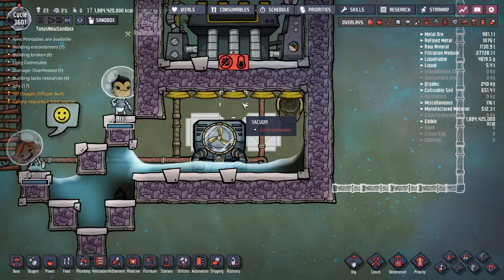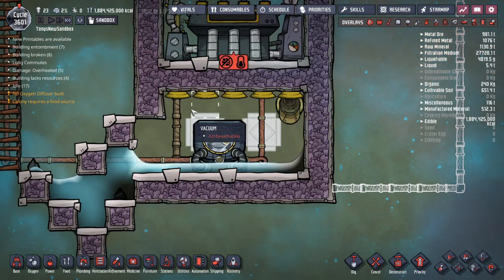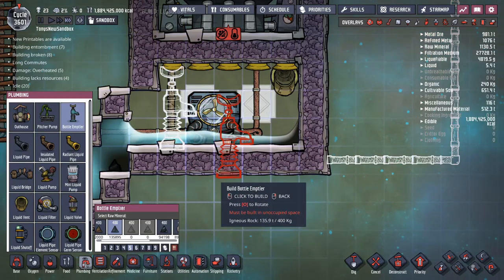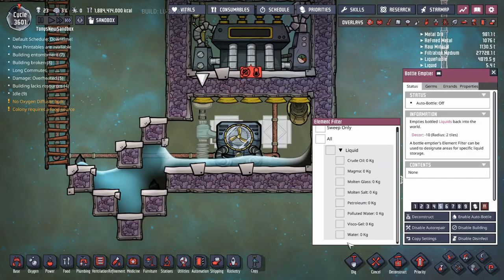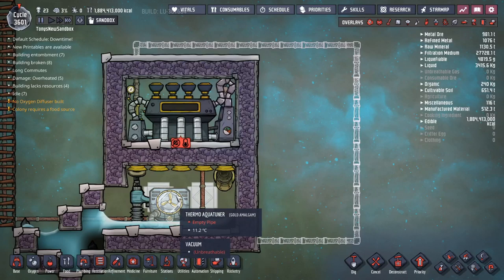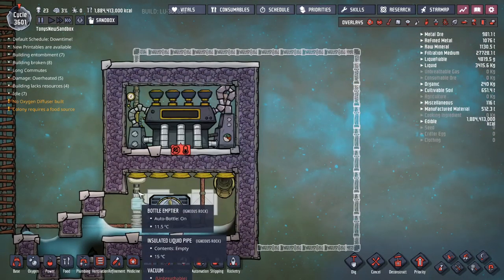We need to make sure that there's enough water in the steam room so that when it turns into steam we have the amount of steam that we want. I like to do about 200 kilograms per tile, although that's probably overkill. So I'm going to put a bottle emptier in the room and tell my dupes to start delivering water to it. This part of the pipe that I've blueprinted in represents the pipe coming out of the aquatuner into your base to do cooling and then come back into the aquatuner.